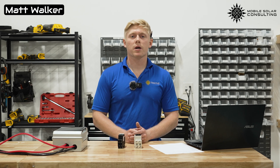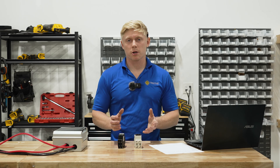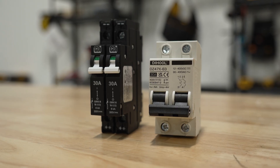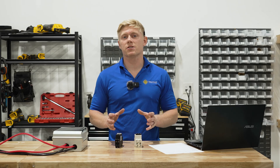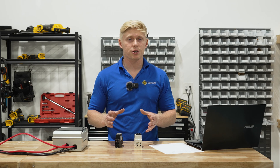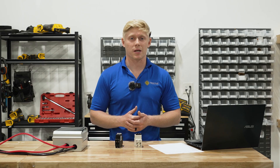Matt here with Mobile Solar. Today we're going to be helping you choose the right breaker for your RV's solar array. We'll be plotting trip curves to compare two popular breakers, showing you when they open circuit under any given load. We're also going to do a test to make sure they can safely disconnect a high voltage solar array under a load, and we're going to show you what happens when you use the wrong type of breaker. Stick around to the end to see things get a little sparky.